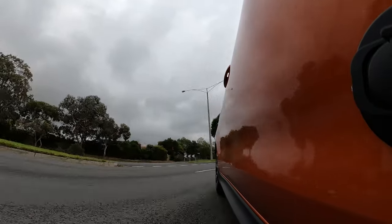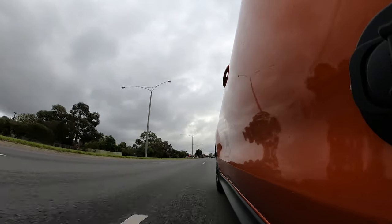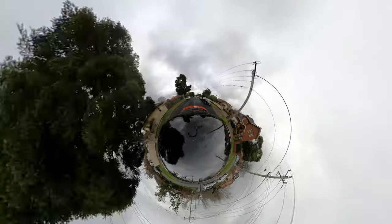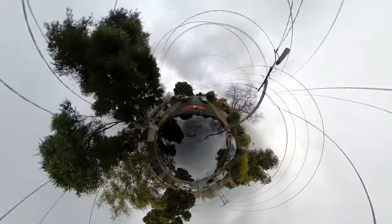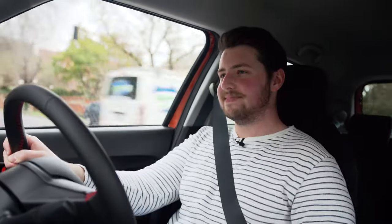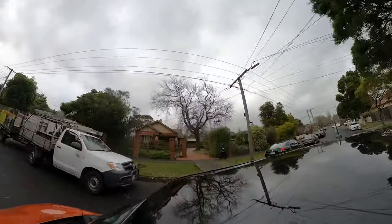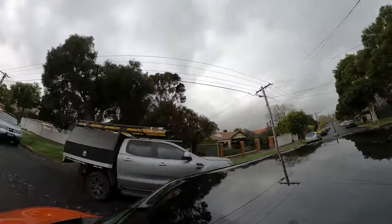My biggest complaint with how the Swift Sport drives is the really short gearing ratios for first and second gear. It takes the joy out of flooring it because you have to be careful - it's very quick to hit the rev limiter and makes it a little bit frustrating. But that doesn't wipe the smile off my face. And even though I've been thrashing this car around, I'm getting 6.6 litres per 100 kilometres - it's a very fuel efficient engine. It does require 95 RON premium fuel though, so maybe it's not that cheap to run.